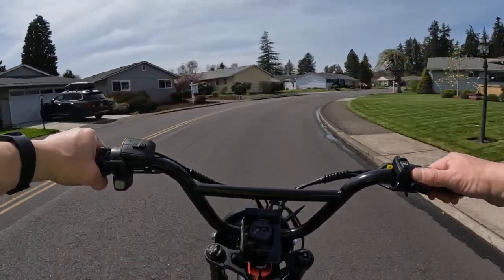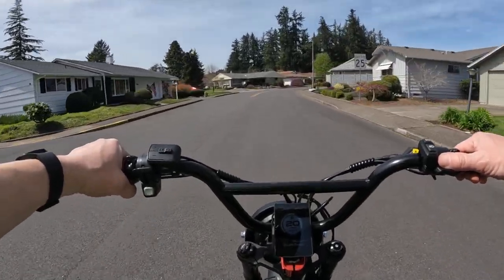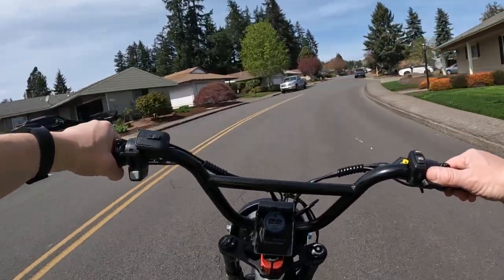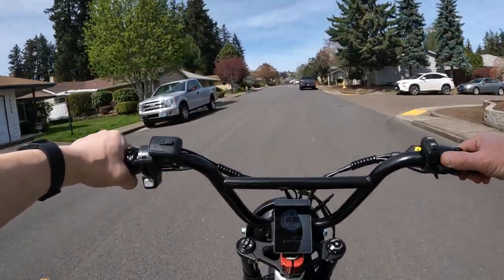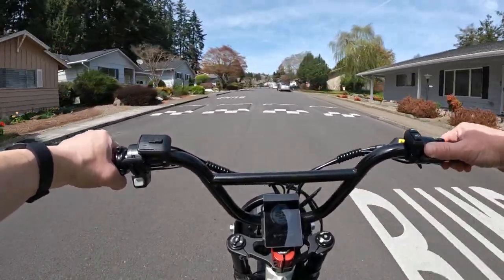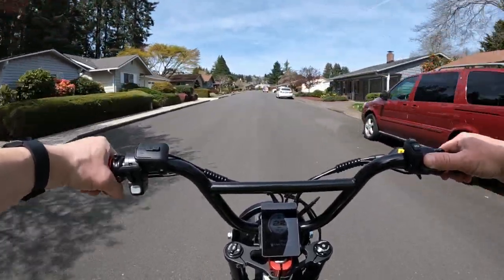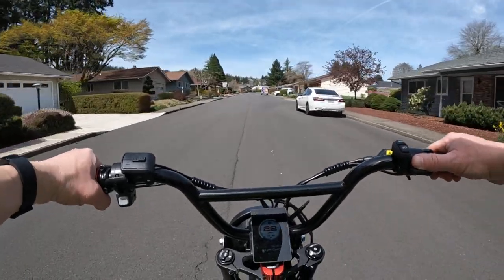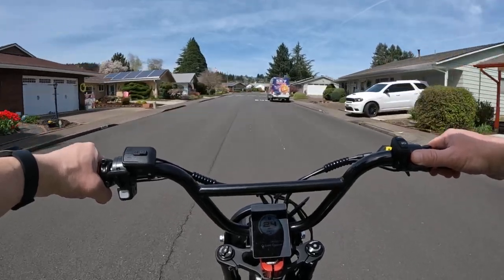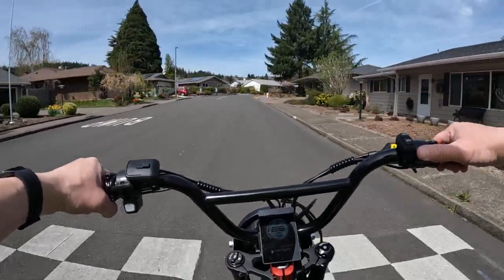The reason why I specifically picked this bike out to talk about today is it is on sale $100 off, but the bigger reason why I wanted to talk about this bike is the one thing I have not seen before on any other moped style e-bike: the seat height.